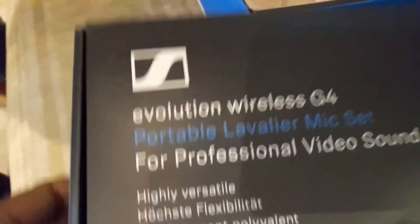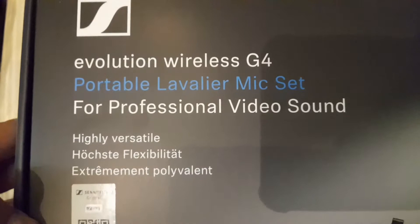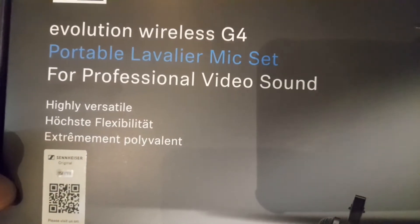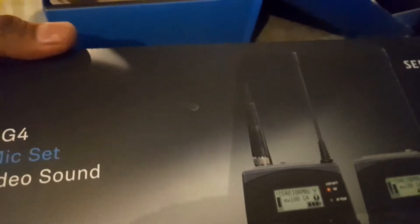This is Sennheiser's Evolution Wireless G4, the latest model. This is the unboxing of the other one. We can see the other one.